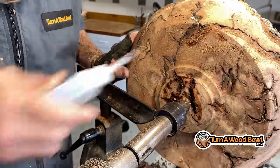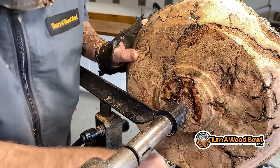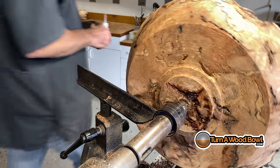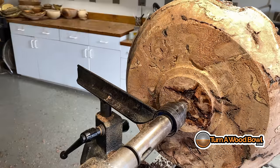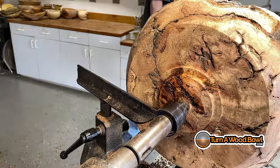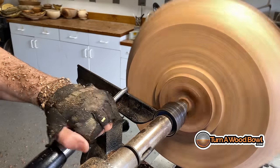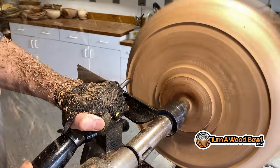The very thin CA will work itself down into those crevices and get soaked up into the wood really well, and it does a good job of reinforcing questionable material. Then it's good to use the accelerator to make sure all that is cured inside there — good and solid. You want to make sure it's cured before you attach it to your four jaw chuck, because there's a chance it won't come off if it's not cured. But typically the CA cures pretty quickly.